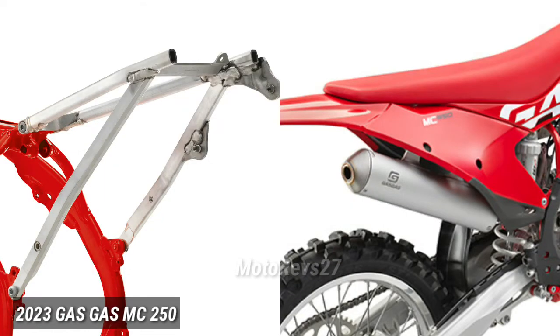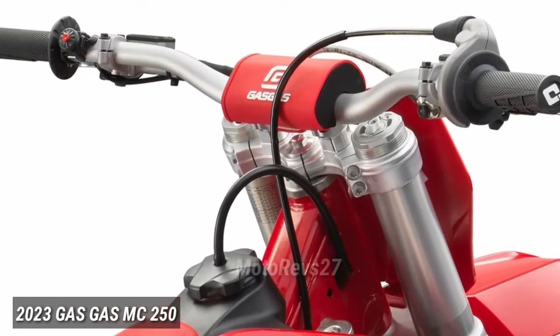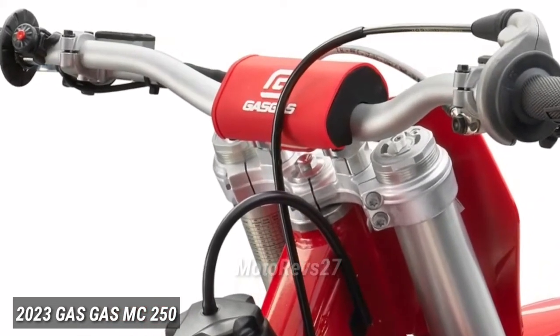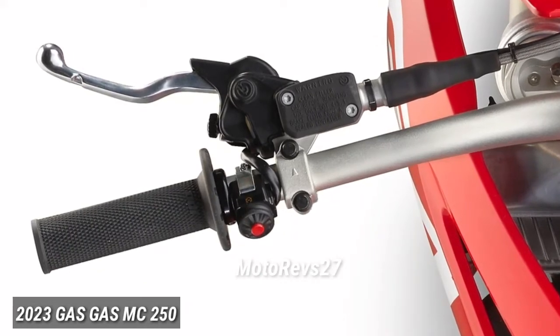Subframe. With a short and compact profile, all GasGas motocross subframes are made from lightweight aluminum. Handlebars, grips and throttle assembly. All GasGas motocross bikes come with quality Neken tapered handlebars and the left-side ODI grip.